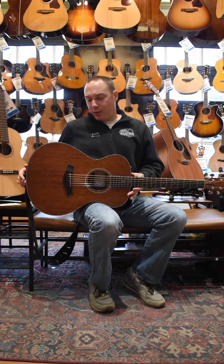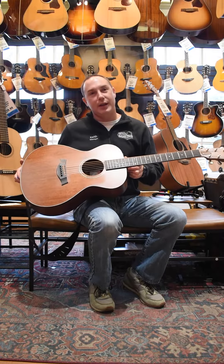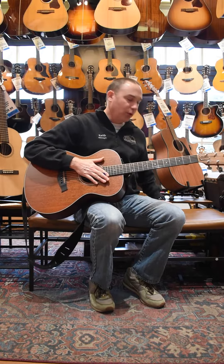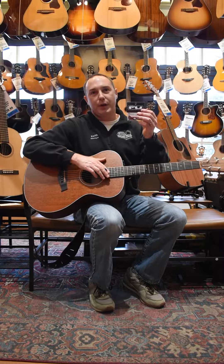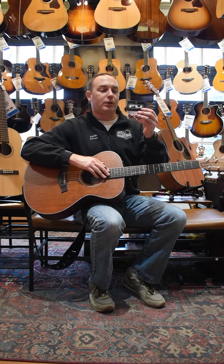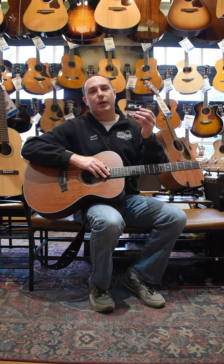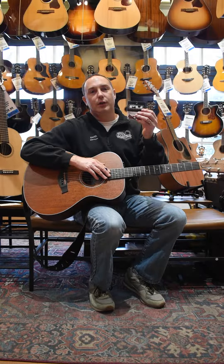Hey guys, Keith here at Island Music. I'm going to take my 10-year-old acoustic gigging guitar, a Taylor 322, and I'm going to do a simple upgrade of adding some FU tone bridge pins. These particular pins are the titanium ones in red, but they're available in a variety of different colors and metals. They make a humongous difference in your tone.